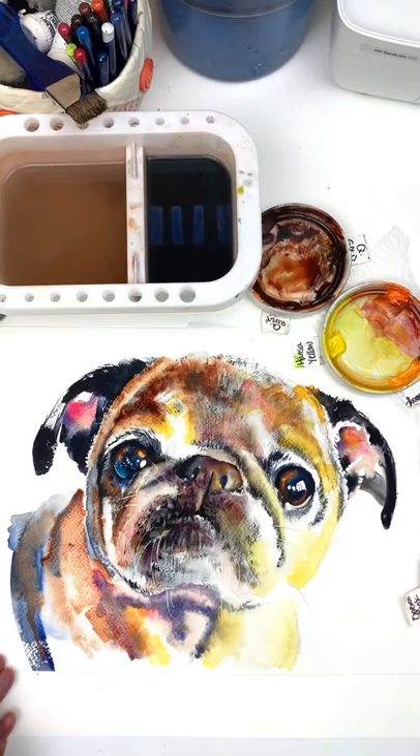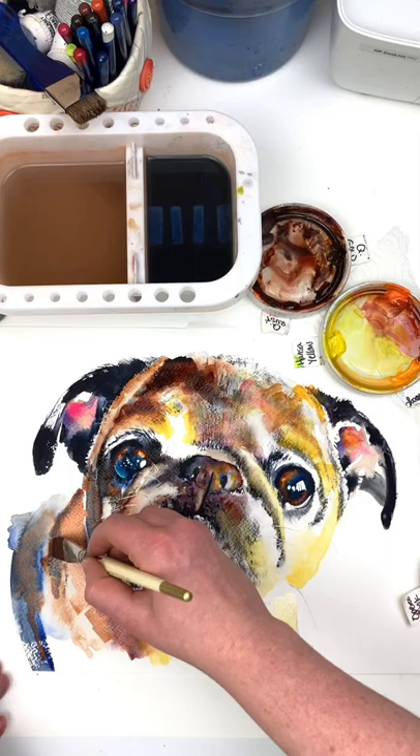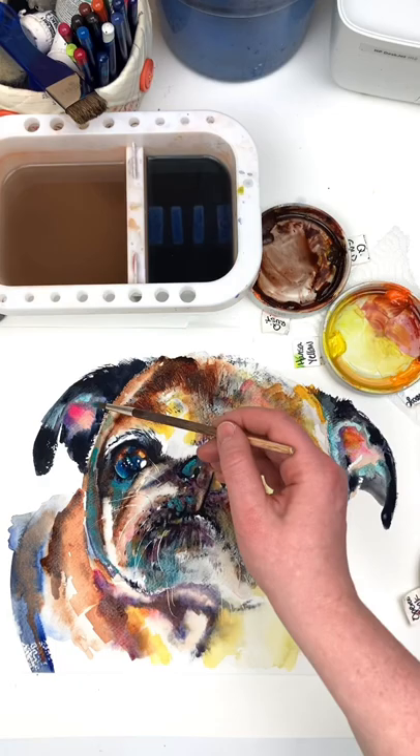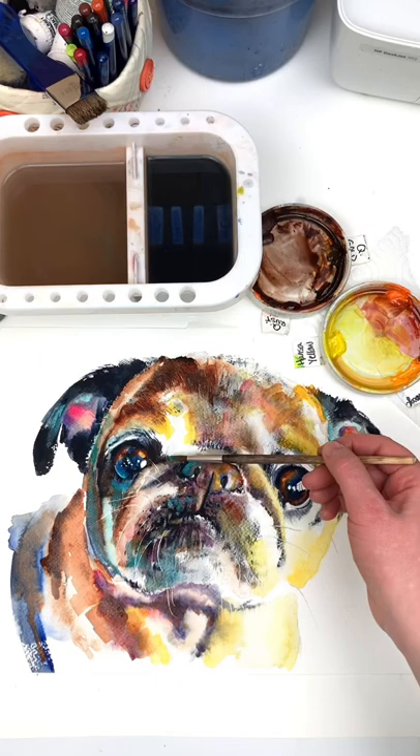I'm also adding contrast by making the dark areas darker and ensuring I still leave some white areas too. This technique of adding layers of paint is called glazing, and it's a really great way to add depth to your art. It's super easy. You'll see that all the under layers are completely dry before I add these colors, and that's especially important when adding yellow, so you don't get green.